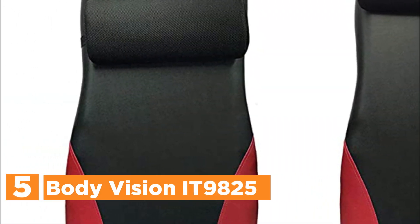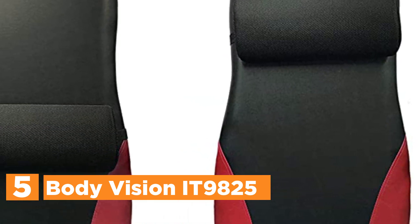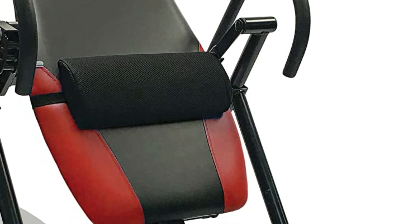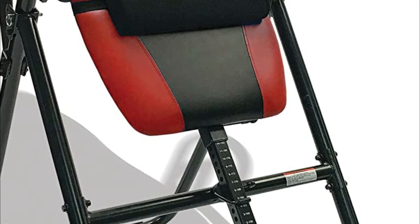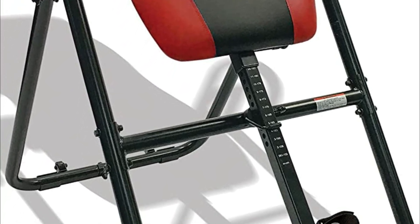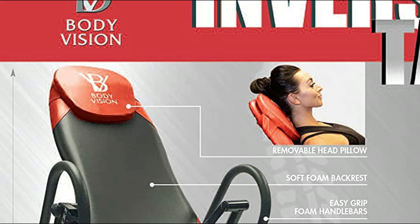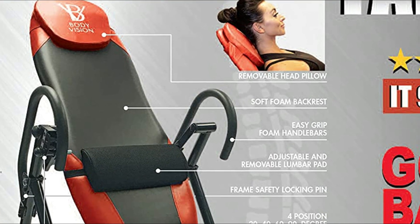Starting our list at number 5, the Body Vision IT9825. It features a longer and wider upholstered backrest pad and a comfortable, removable head pillow. The pad can be adjusted to fit the middle, lower, and higher back, shoulders, and neck. The IT9825 has a brand-new contemporary rounded tube frame of steel, coated with scratch-resistant powder coat paint for years of continuous use and comfort.